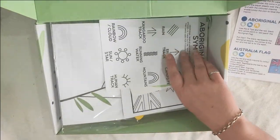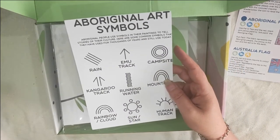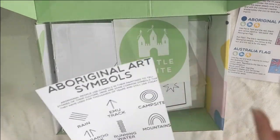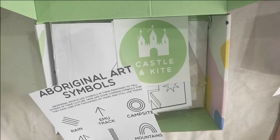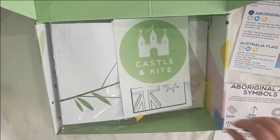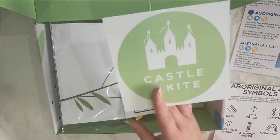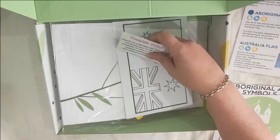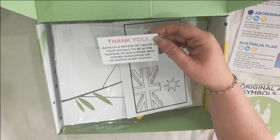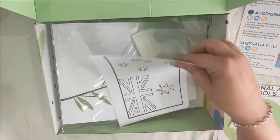They're all ready-to-go fun ideas for the kids. We have some Aboriginal art symbols — just a little printout, maybe to use decorating your boomerang. There's a little write-up from Castle and Kite thanking us for reviewing the box, and a thank you card saying if you review or tag them on social media you'll be in the running to win a box, which is always cool.